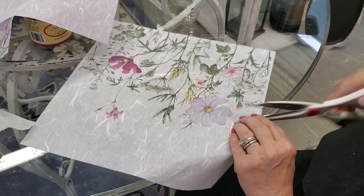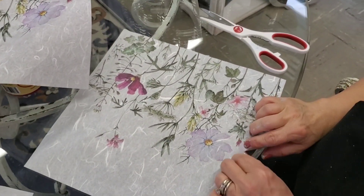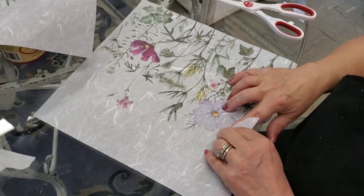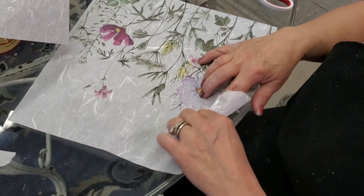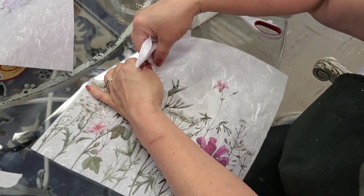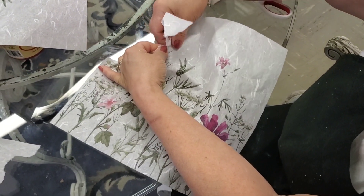Just gently tearing it. Every now and then you'll get a little fiber there that you need to use scissors for. This paper is thin enough to tear, but those fibers make it really strong. You could cut it if you wanted to, but I wanted a line that was just diminished easily, so that's why I'm tearing it.